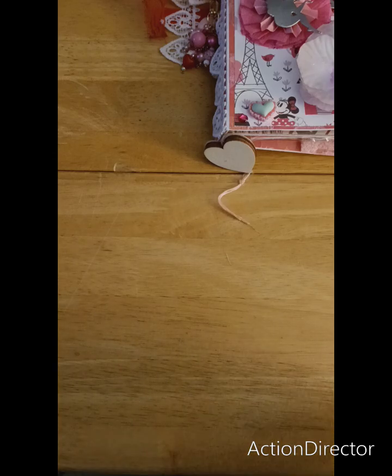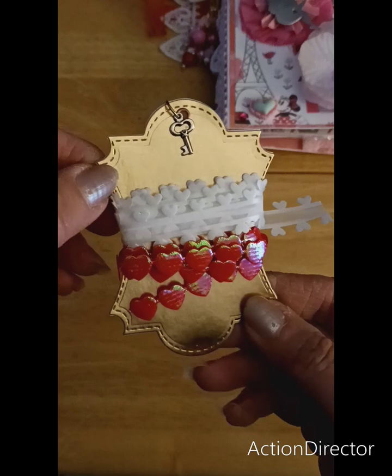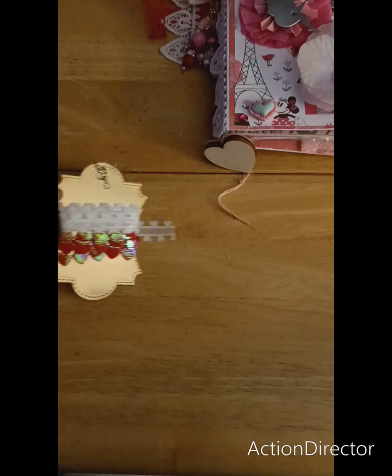Here's my ribbon. I put a little key on there and just some heart trim.